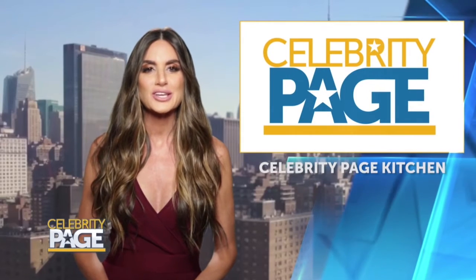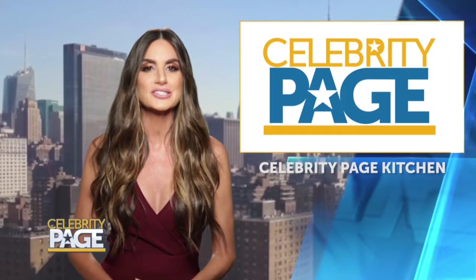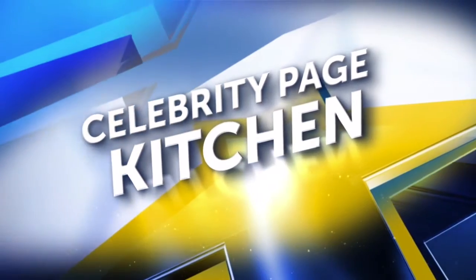It's time for today's Celebrity Page Kitchen, where we're teaming up with Barilla for an affordable and healthy pasta dish featuring celebrity chef Art Smith and diversity champion David Mixner. Take it away, Art.